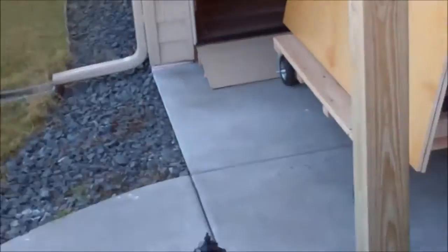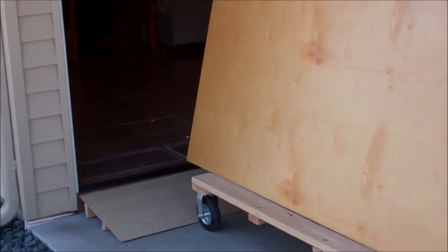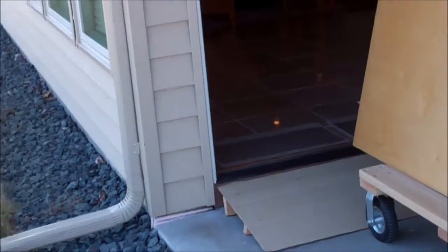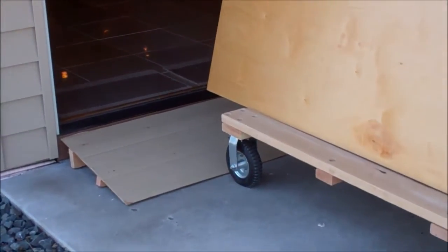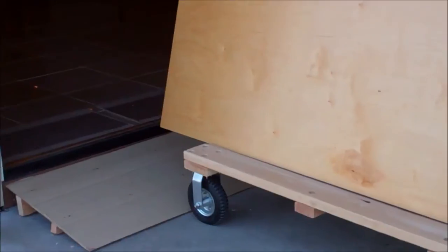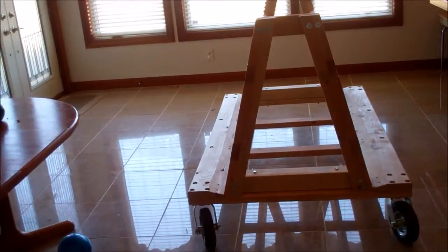Here we're ready to take it into the house. I've got double doors, thank goodness, otherwise none of this would work out. The cart is about 42 inches wide, so it's not going to fit through a regular single door. Getting over the sills always got me before — the other cart with its tiny little wheels just could not make the door sill. This thing manages it with a little bit of effort.